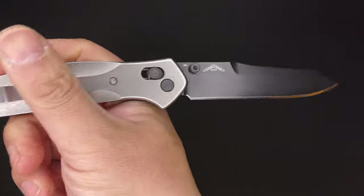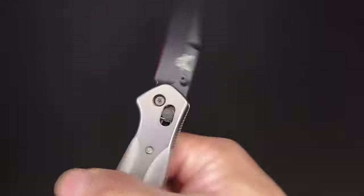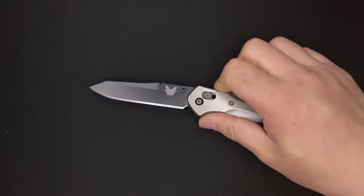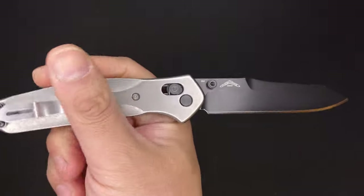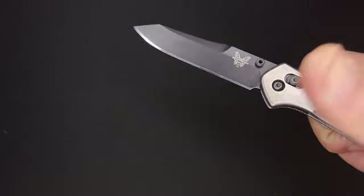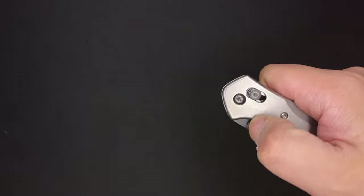The edge retention and its ability to take a mirror edge and retain it, plus the toughness — it's almost like we're getting S110V-level edge retention, but without the negative qualities like chipping or cracking. That's usually the trade-off with super steels: you get out-of-this-world edge retention, but if you drop it or, God forbid, use your knife to pry, you're going to get chips and cracks.